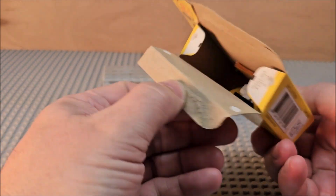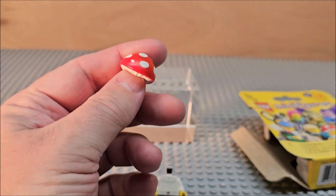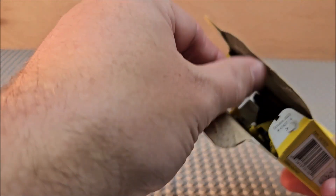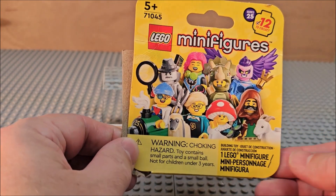It is the Mushroom Top character, and we are going to build her today in stop motion. We'll talk about her in a different episode. Thanks for watching and stay collecting!